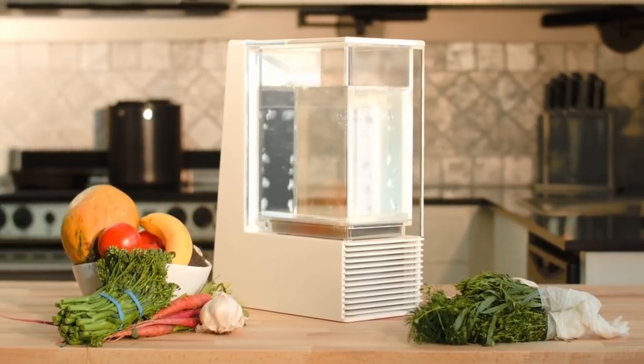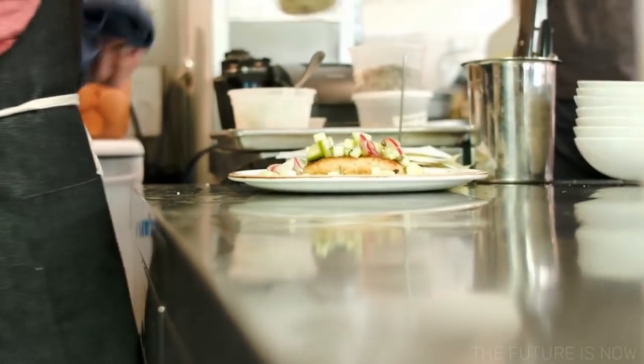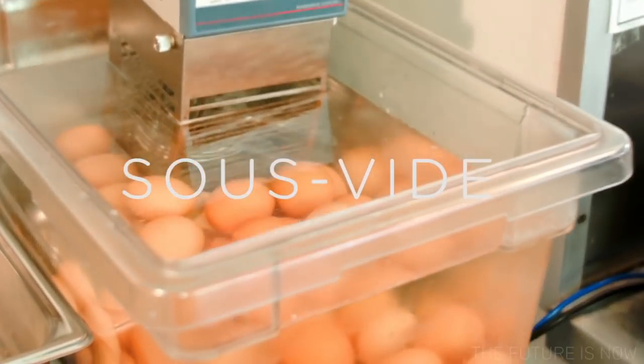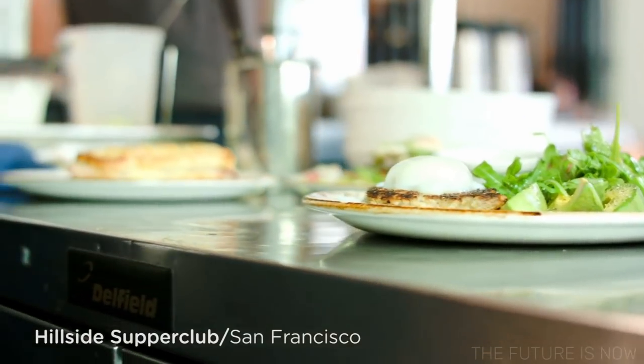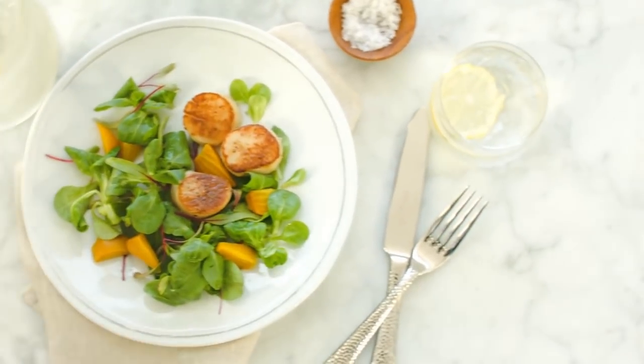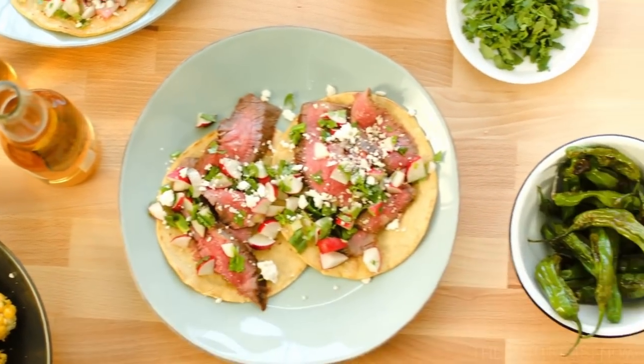It's kind of like a slow cooker. It uses a technique called sous vide cooking, which is commonly found in top restaurants. Sous vide is slow cooking your food to the perfect temperature, to the perfect texture, and to the perfect taste.